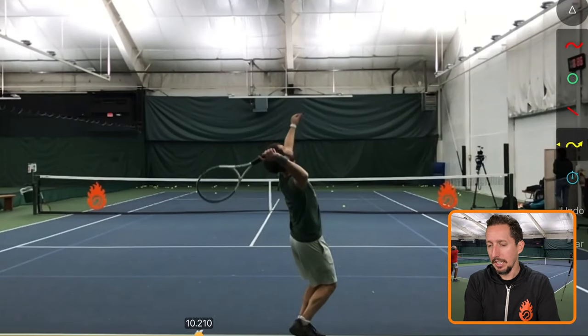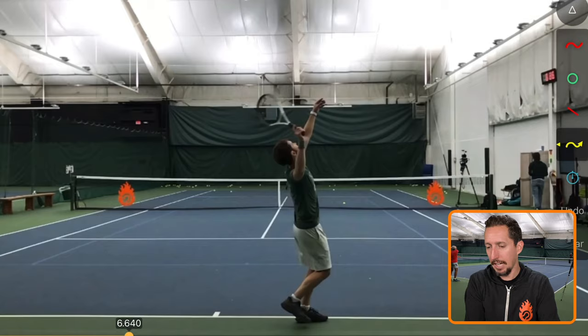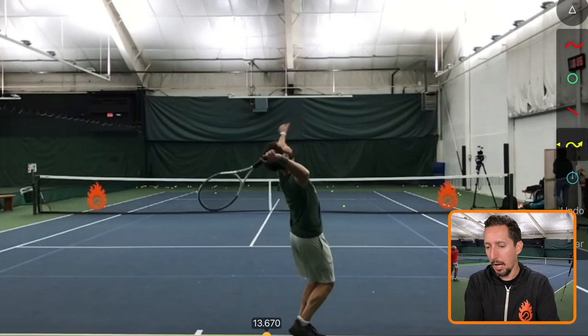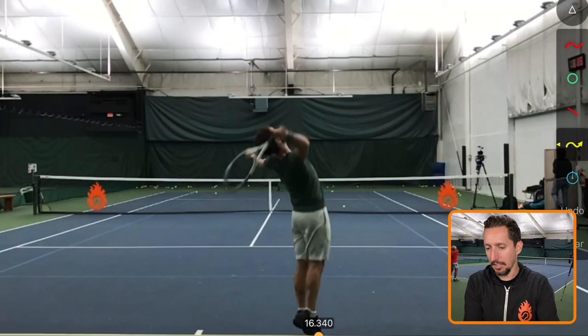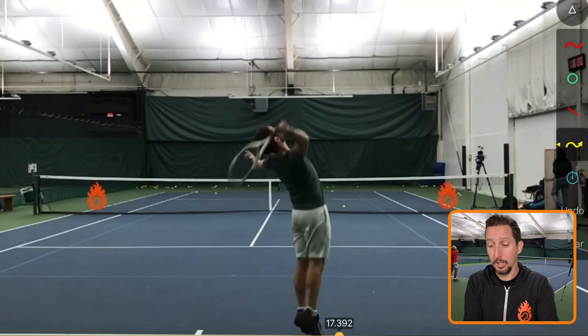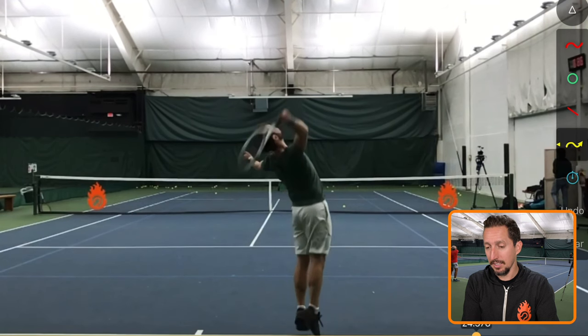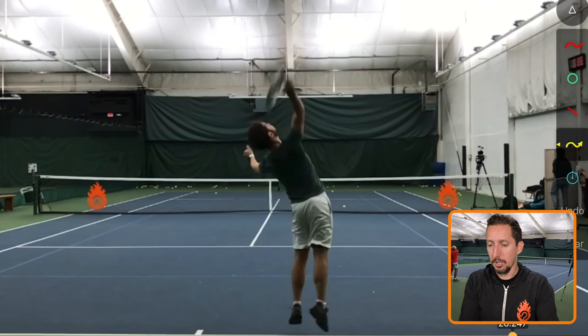So what we have here is the cart before the horse. The arm and the hand are moving a lot and very early before the body really does anything to start driving upwards and turning forwards into contact — early drop, and then the turn of the body.